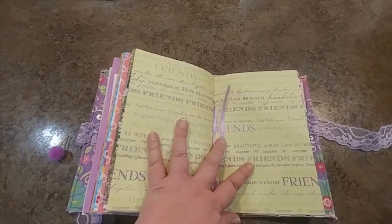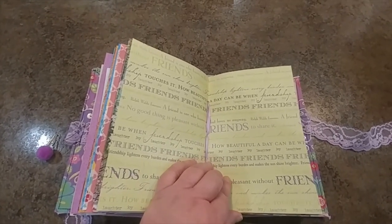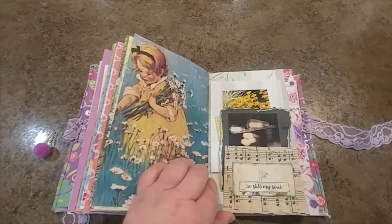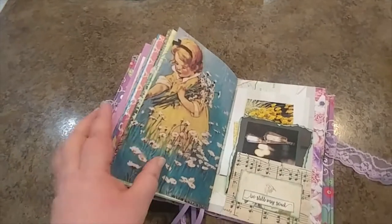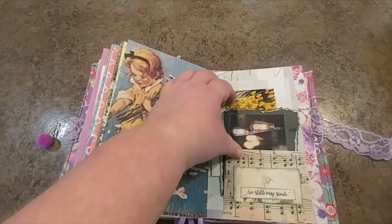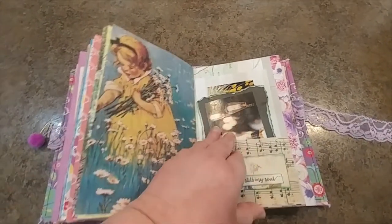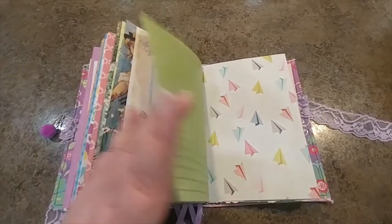I had this old piece of scrapbook paper about friends - it had purple on it and just seemed perfect. This is just a cute sweet picture; Trisha knows I love daisies. And these lights just reminded me of the lights they would have outside of their camper.